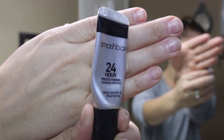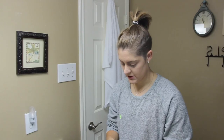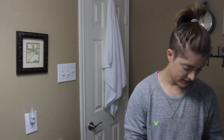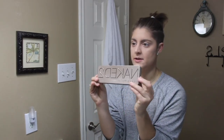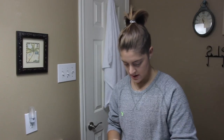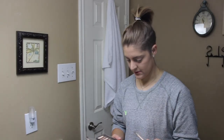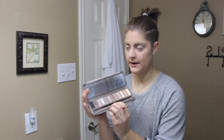Now we're moving on to the eyeballs. First things first, I should put on an eyeshadow primer because my skin's extra oily today. I've got the Smashbox 24-hour photo finish shadow primer — this came in a little kit I got at Ulta. I'm going to put a little bit on each eye just because I use powder-based eyeshadow and it helps it set better.